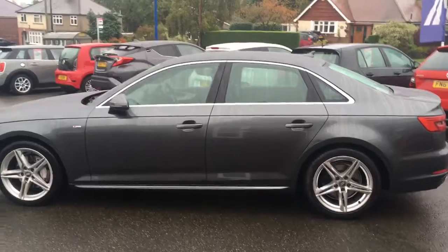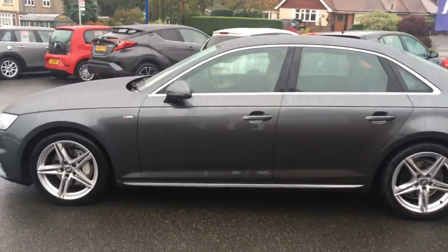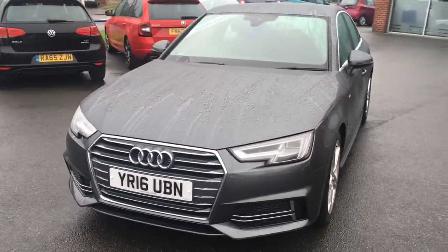If I come around to the side we'll have a look at the shape of it. It's a simplistic looking saloon but it really really works — it looks sophisticated. Got some great lines and curves going on. And if I just come around to the front you'll see it looks great from that angle too.